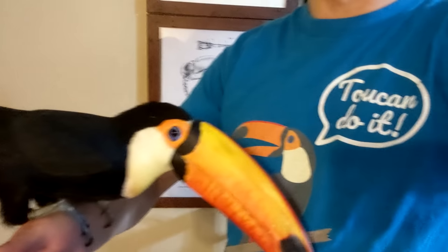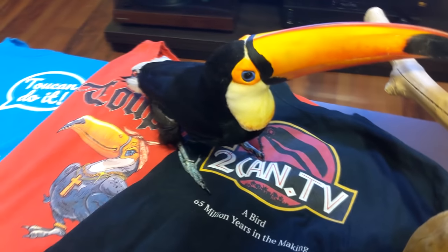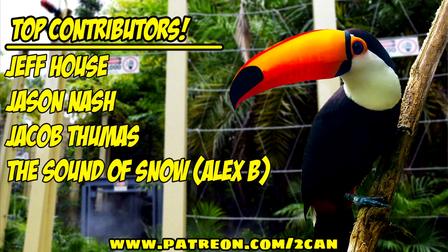Look what we have here — toucan shirts! These all go towards helping Tupac with his feet and other expenses, plus the new baby bird. We have toucan shirts, Tupac shirts, and even Ripley shirts. Check it out at represent.com/store/toucan-tv and also on Patreon. Our newest top contributors are Jeff House, Jason Nash, Jacob Tumas, and The Sound of Snow. Stay for the rest of the video — more at the end. Thanks so much for your continued support!